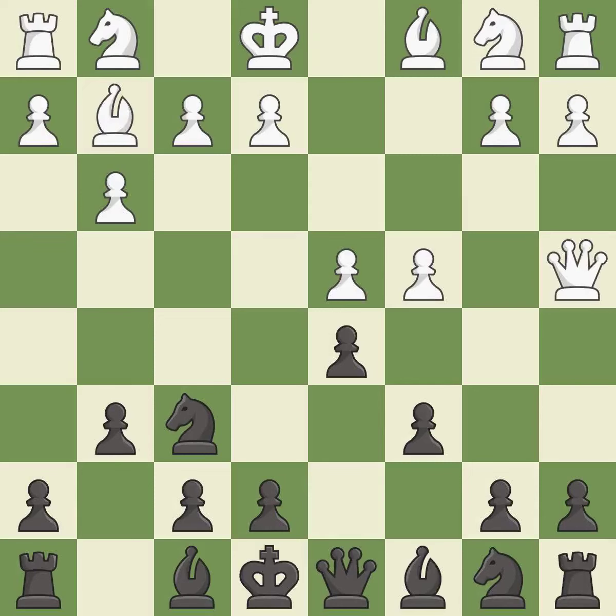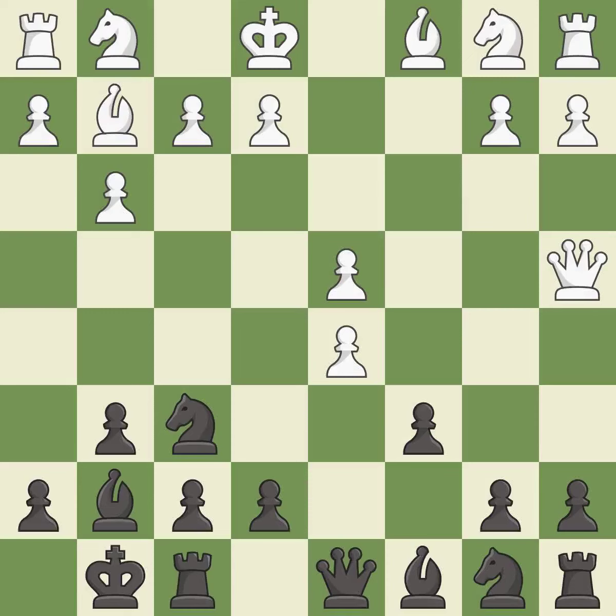This defends the attacked pawn — it is the last book move. This develops the bishop and gives it scope on the long diagonal; it is good. This is a fair move. This ignores an opportunity to kick a queen — it is an inaccuracy.